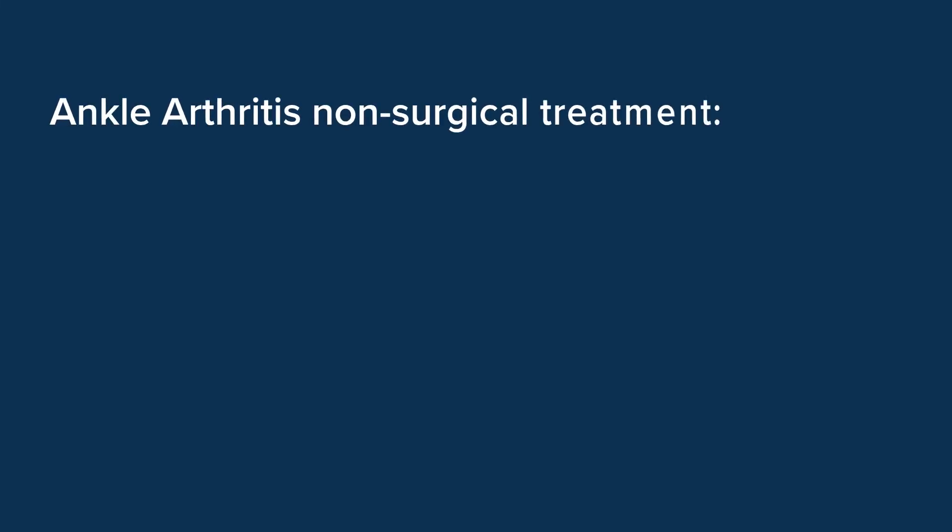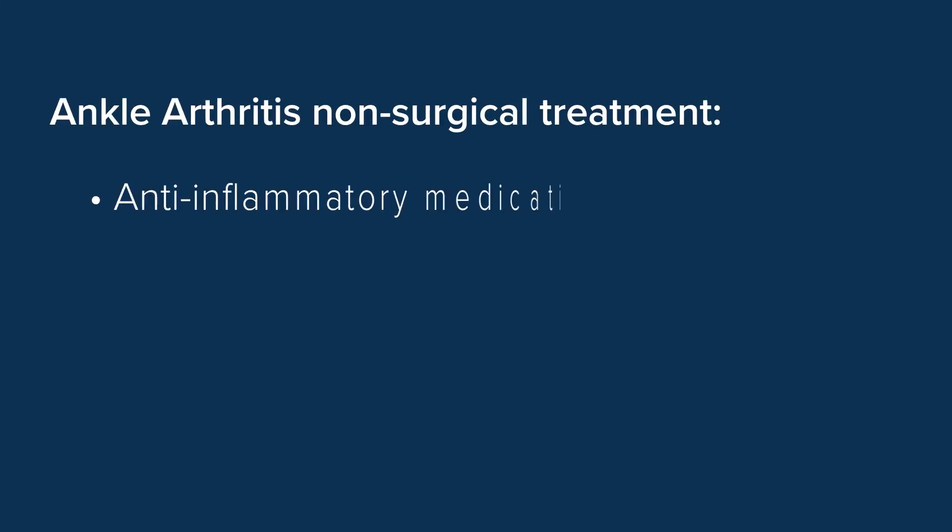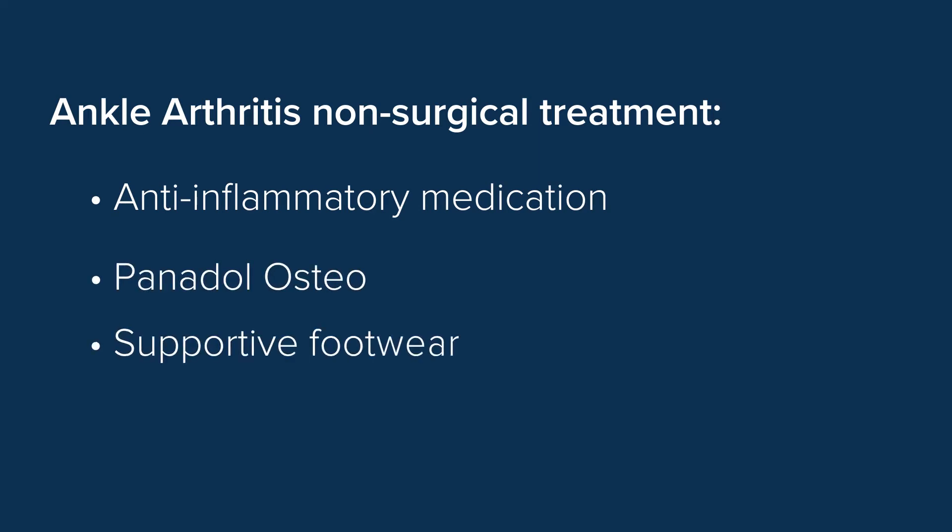The standard non-surgical treatments first of all are simple measures such as anti-inflammatory medication, Panadol Osteo, supportive footwear, activity modification and particularly doing exercise that doesn't involve repetitive weight-bearing activity.